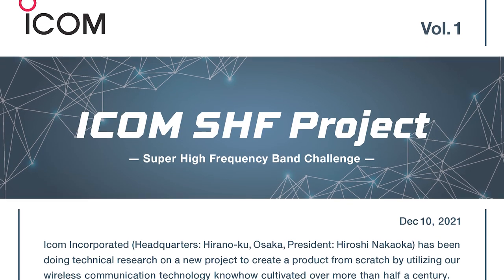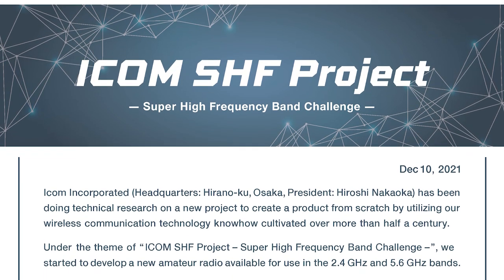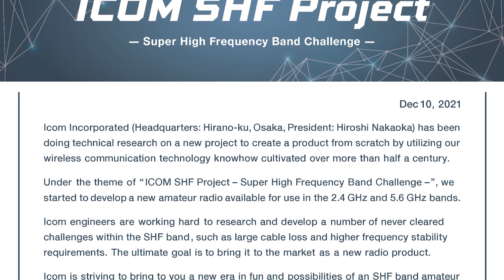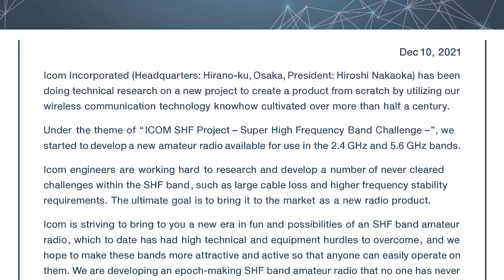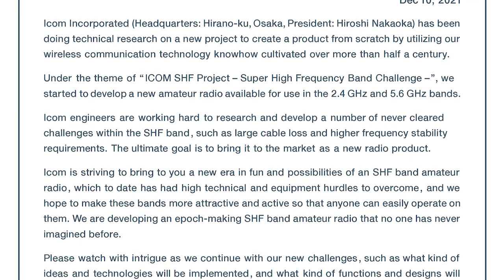A little bit of background: ICOM have developed a project called the ICOM SHF Project, which is the Super High Frequency band challenge they're calling it. What they're wanting to do is develop new amateur radio use in the 2.4 and 5.6 gigahertz bands, which I think is excellent because these bands are very underutilized.